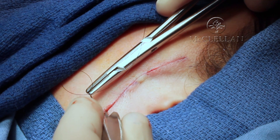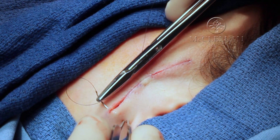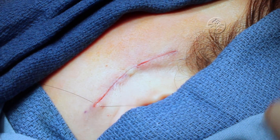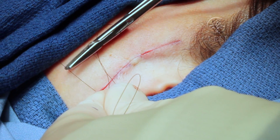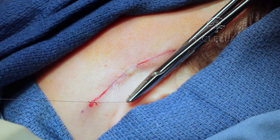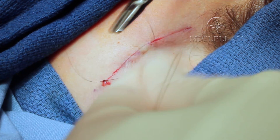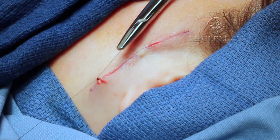Here we are in a live patient. I've already put in the deep dermis — as you can see, the skin edges are well brought together. I take my simple bite across, equidistant on both sides. And as you notice, I'm not fighting the needle. This is a 5-0 nylon and I'll put five throws in the knot, but I'm not fighting the needle, I'm not twisting the wrist, and I'm not twisting the tissue. That's very important because every time you fight the skin, you're going to damage the skin further than you need to.